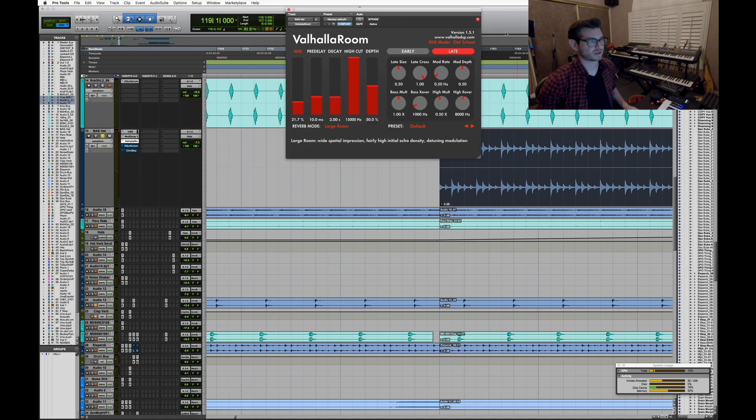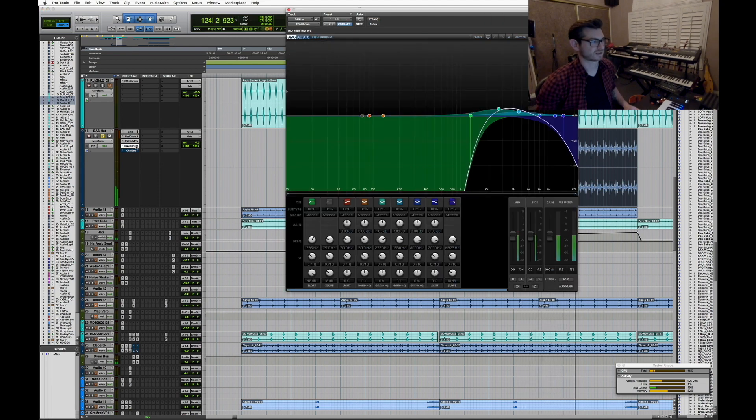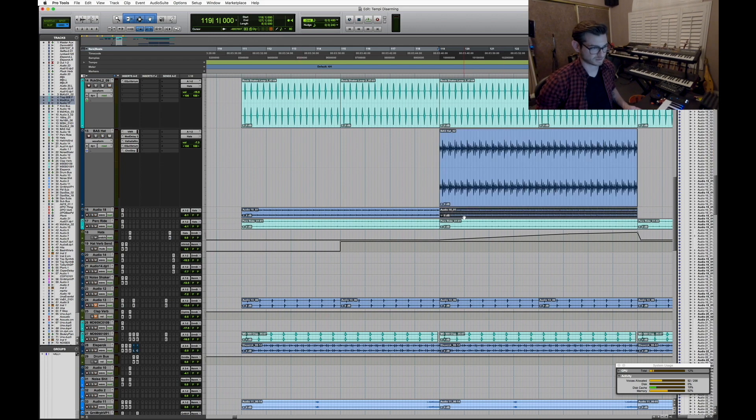Then there's some Valhalla Room reverb just adding a little space, another EQ to shape it and fit it in the context of the mix, and lastly a compressor that's sidechained to the kick. Bus 69 is my sidechain key — anything that gets sidechained comes in on bus 69.